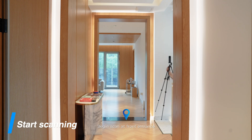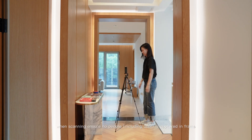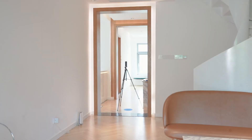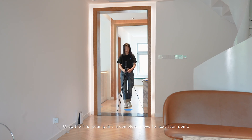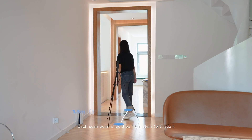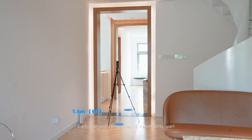Begin scan at the front entrance. When scanning, ensure no people, including the user, are captured in the frame. Once the first scan point is complete, move to the next scan point. Each scan point should be 1.5 meters or 5 feet apart.